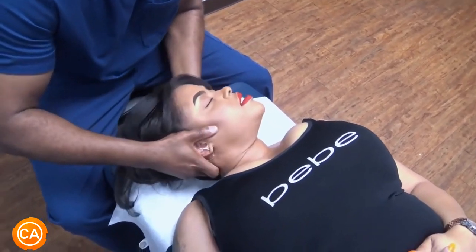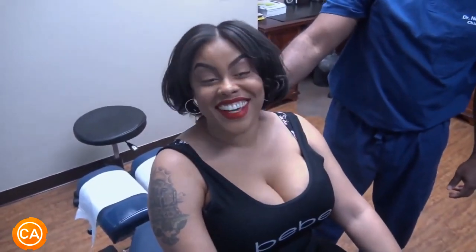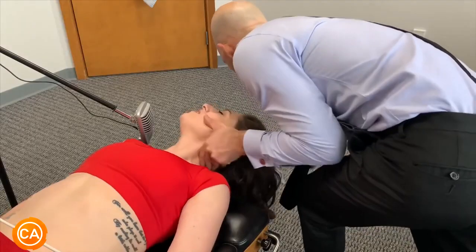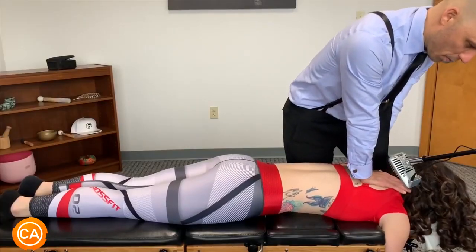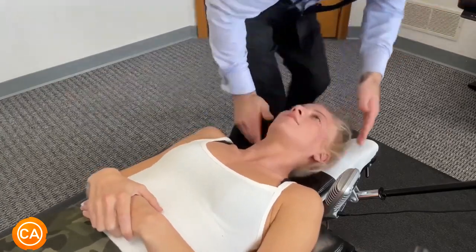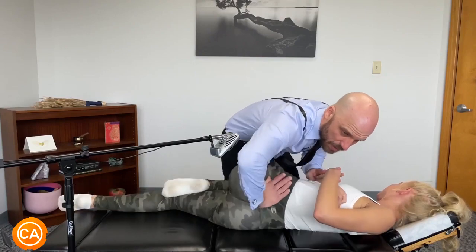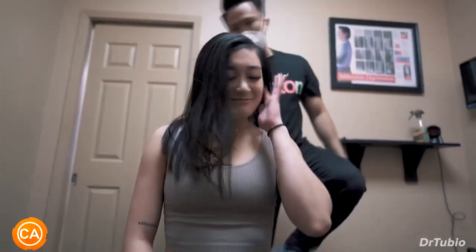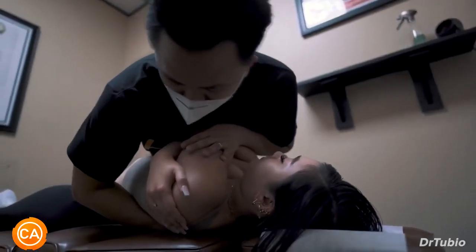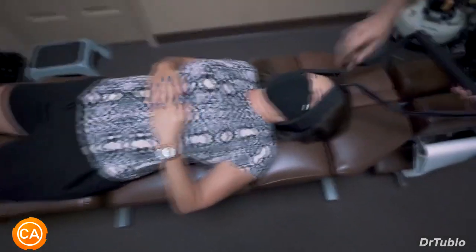Listen to these insane cracks — that feels great! Oh my god, oh god, a little bit more. Let your body relax over that hand. That's good. Good. Oh god.